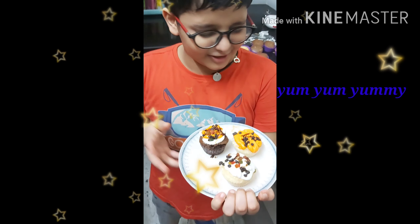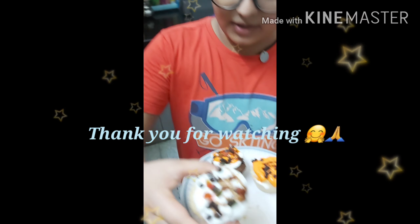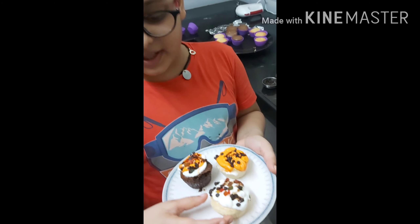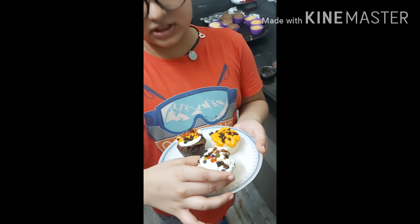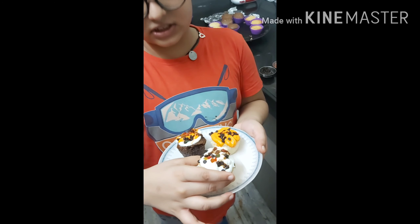Wow, it looks so yummy! I like to eat it now — it's very tempting, you can see. Do try it because it's a very good recipe and the cupcakes are very soft. Bye bye, see you in the next video!